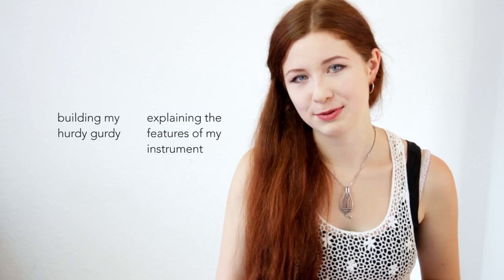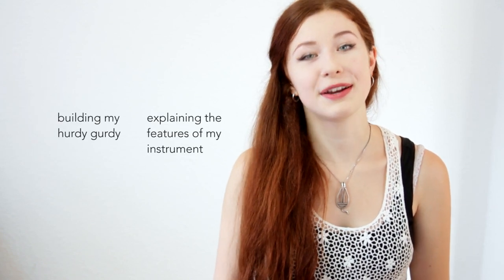By the way, in these two videos you will get some more information about my instrument. Okay, thank you very much. Bye bye.